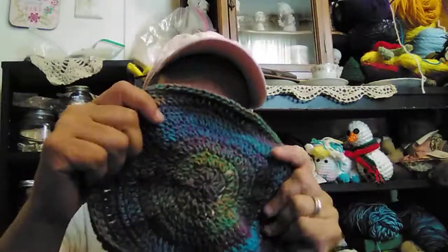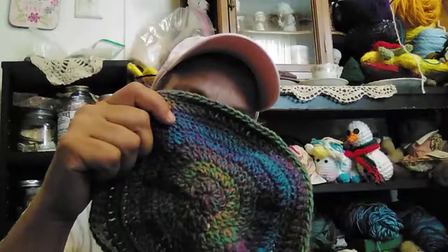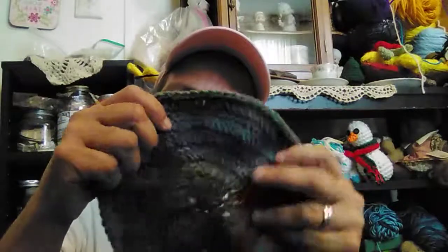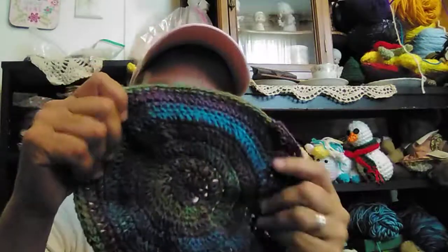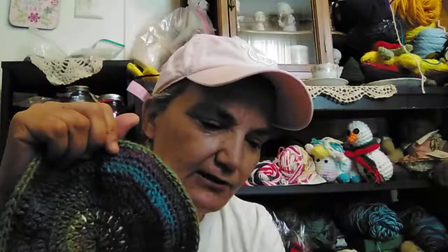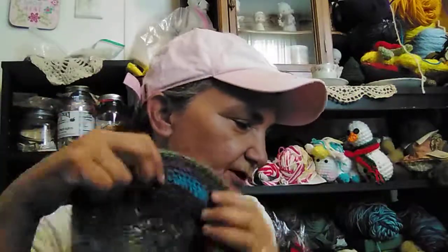So I ripped it out — that was rip out two. This is number three. What I did was I added more rounds to make it bigger, but then I got the wave in it and it looks flippity floppity. I don't like it. So I'm going to rip it out for the fourth time and I'm going to spend some time on YouTube looking for a pattern for DK weight kid hat tutorials — that's what I'm looking at.